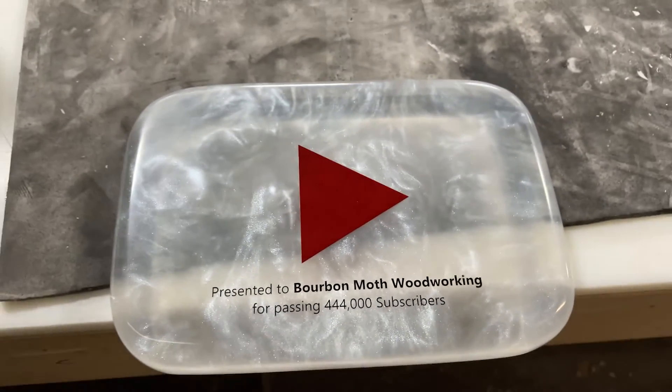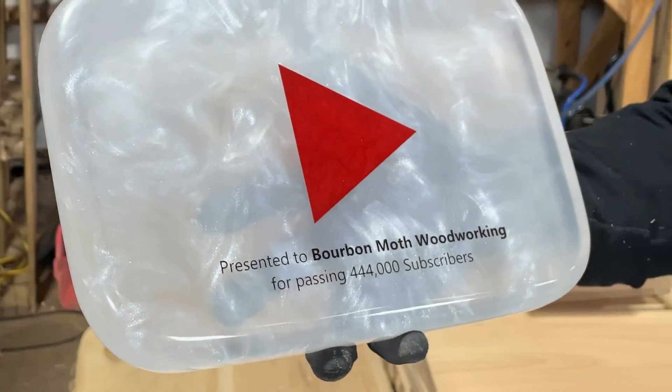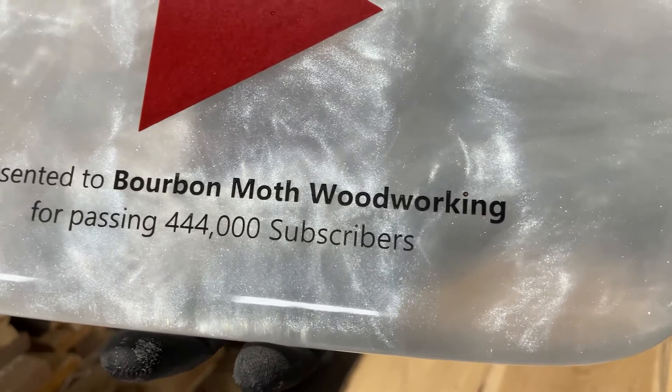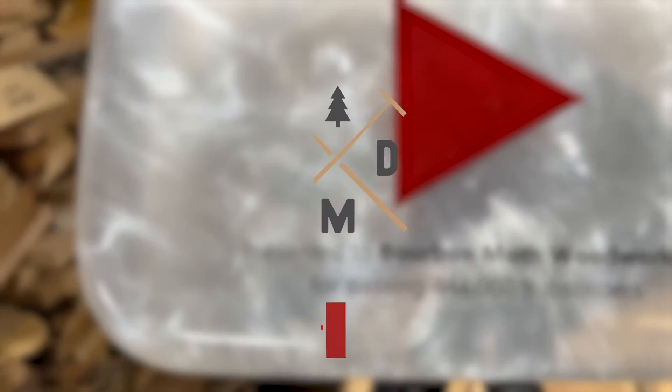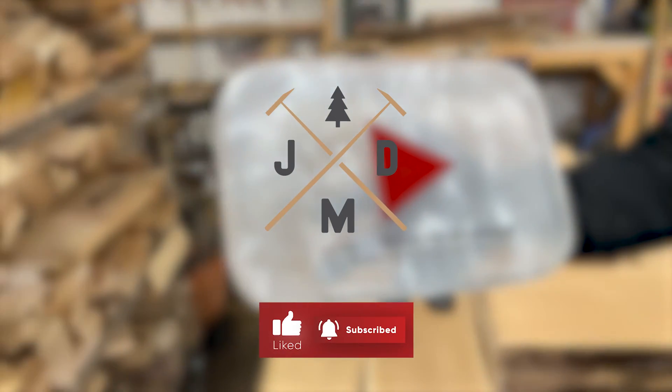So let us know in the comments and we will pick someone at random and surprise them with their own custom pearl play button. We've got lots of content in the works so make sure you hit that subscribe button and let us know what you thought of this video in the comments.